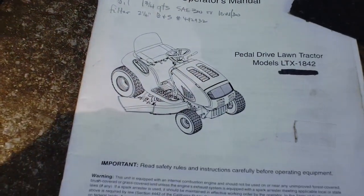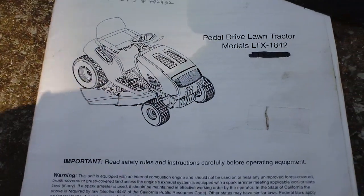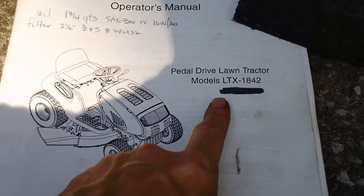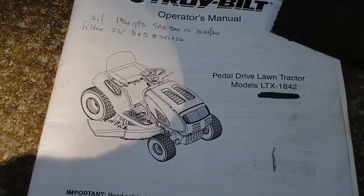Focusing in on the routing of the primary drive belt on this — specifically it's a Troy Built LTX 1842, but I think they're very similar to a bunch of other models.